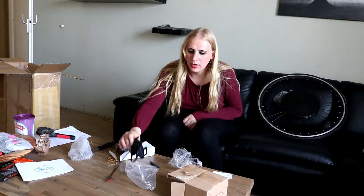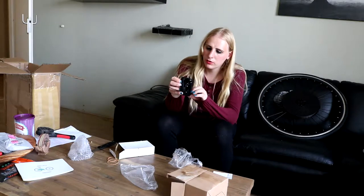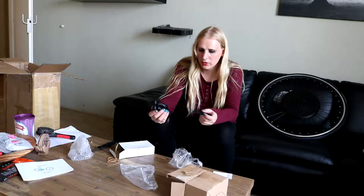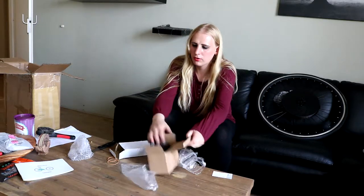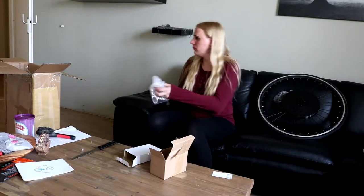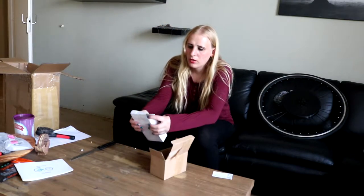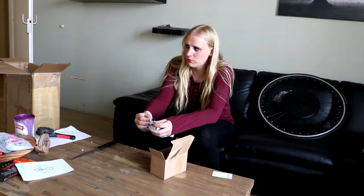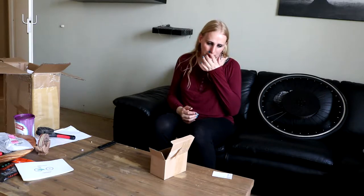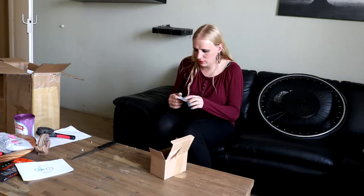I'll be back once I have more to show. I'll keep everything together because I don't want to lose anything. The box itself is not necessary anymore — I'm going to throw it away. I can't really return it if something is broken since I live really far away. I don't know if it's all working yet, but it probably will.